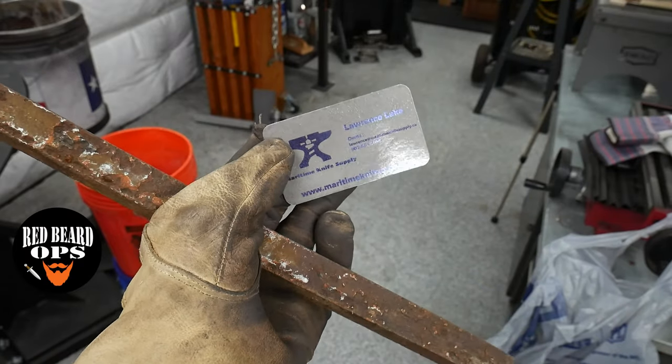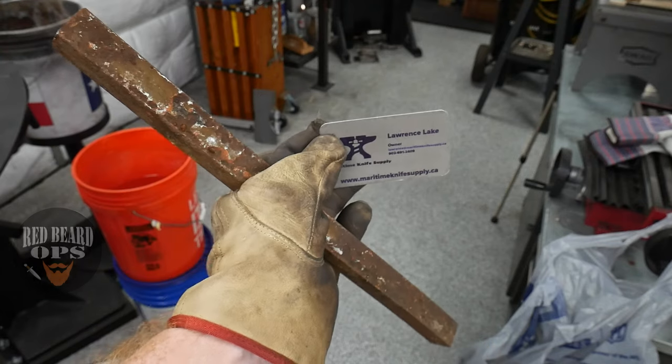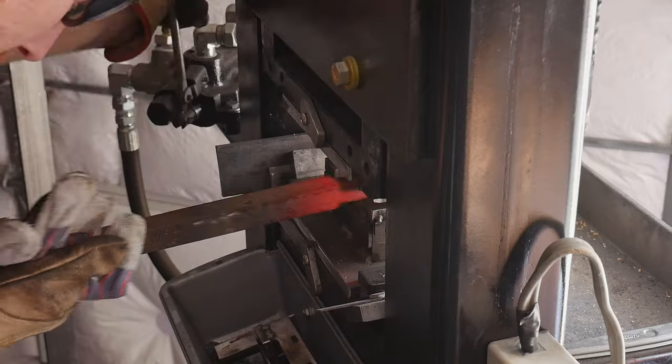Alrighty guys, welcome to part 2 of my low layer count buoy build. We'll pick up here right where we left off, with forming this piece of wrought iron into usable pieces for my guard and front spacer.